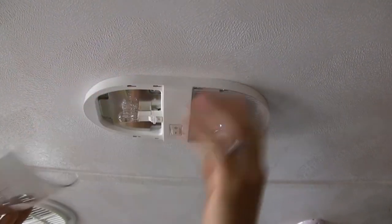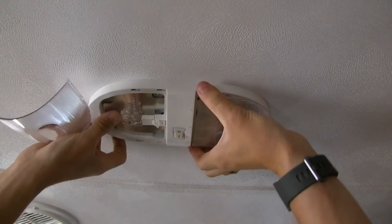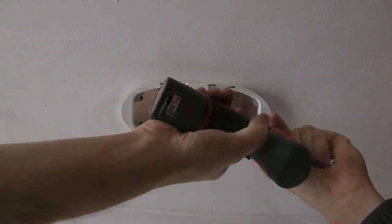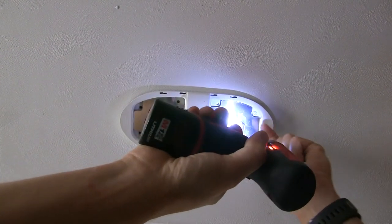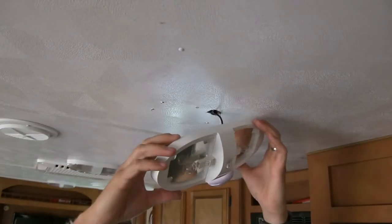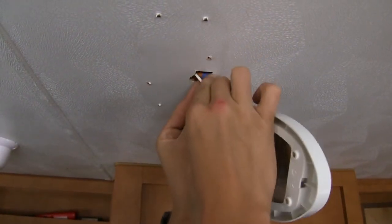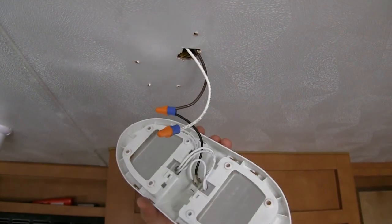We'll just pull the lens out. Yours might be different — you'll just need to be able to access the hardware. Then we can remove our hardware. We want to be sure and save it, because our new light does not come with hardware. Then we can pull down our light and reveal our wiring. As you can see, we've got some wire nuts, which makes it super simple — we'll just be disconnecting those and hooking up our new light.